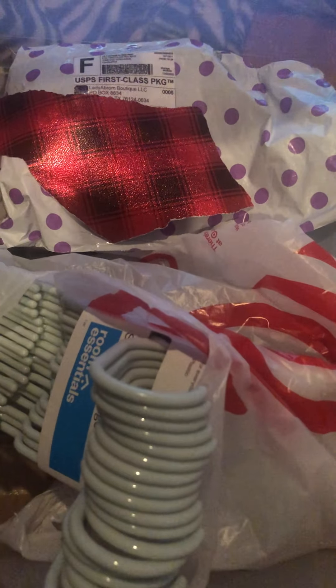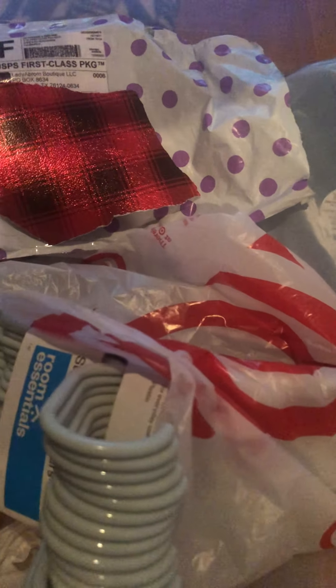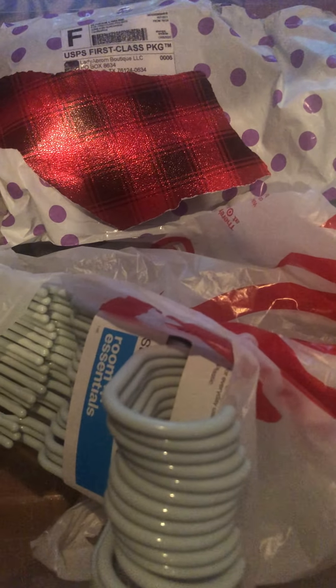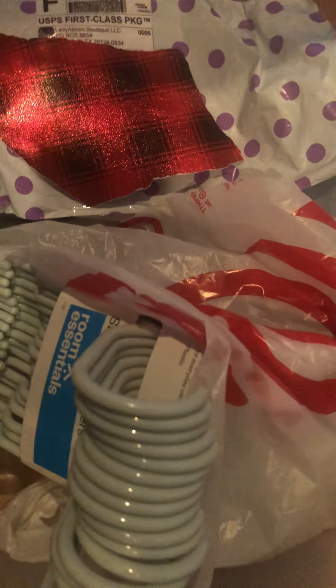So I'm going to do the Target haul. I got these mint green clothes hangers, guys — so cute. Let me show y'all again the minty green hangers.